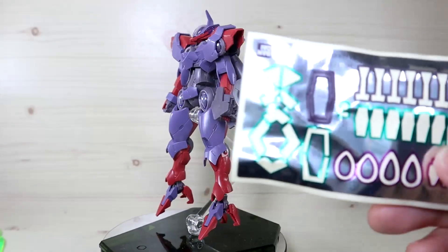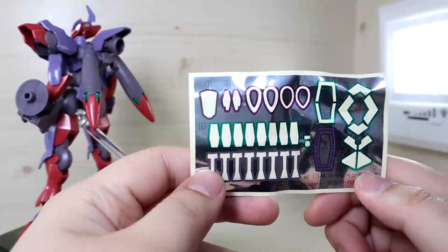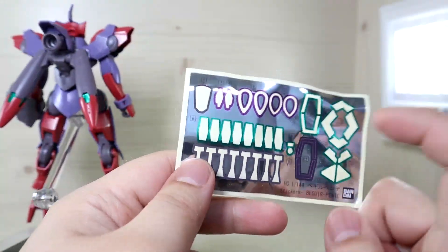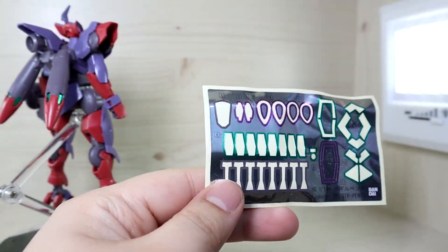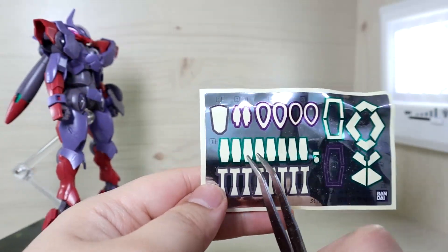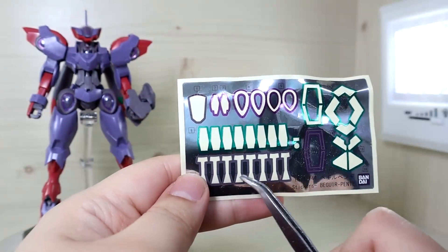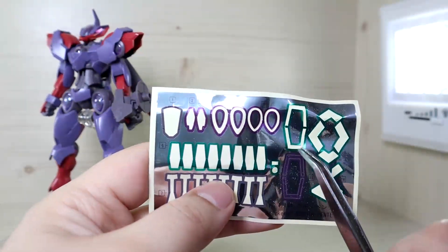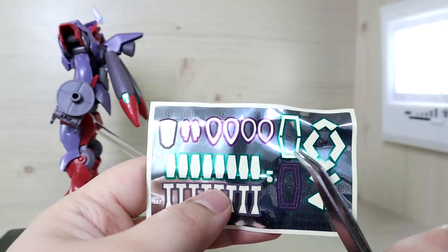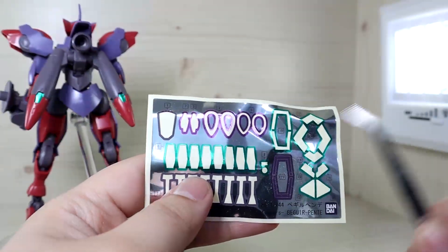We do have wire action, and I will show a demonstration later. Here we have a sticker sheet. Those who built the previous kit will notice the huge difference in the amount of stickers — that's because of the backpack. The stickers aren't as bad as you think. If you're not too picky you can skip some of them. For the shield, you have to choose between the activated or non-activated version in the middle section. I just went with the green one to match the colors.